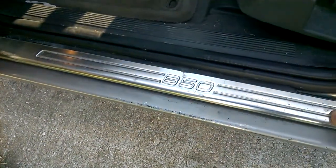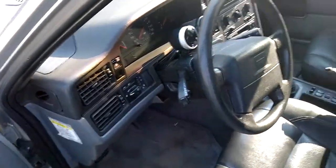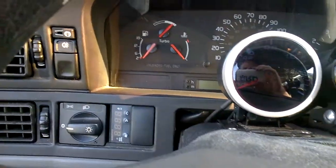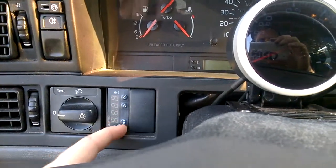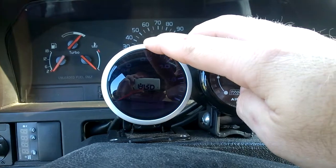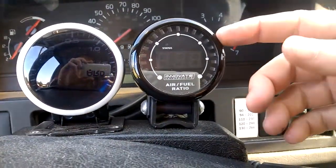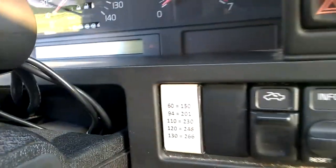I have the 850R sills pulled from the same junkyard car I got the front end from. From the driver's seat view, I've got the EGT gauge mounted vertically over by the light switch. In the front center cluster: a boost gauge, voltmeter, oil pressure gauge, and oil temperature gauge — all in metric units, so it reads bar for boost and PSI.